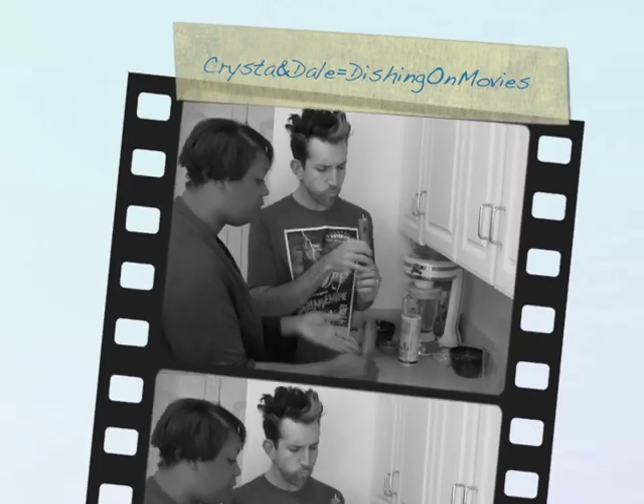Mmm. This is why I love Dishing On Movies. We had fun. We had goodies. And we did it for pretty cheap too — all of the cheap. This is really great. All right, well y'all enjoy yours. We'll see you next time. Mmm, this is really good. We are Dishing On Movies.